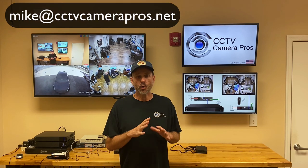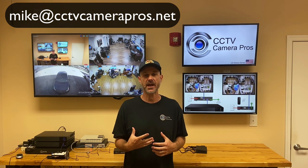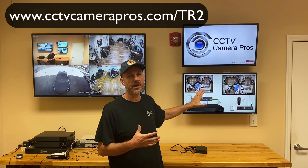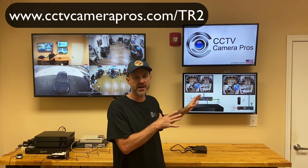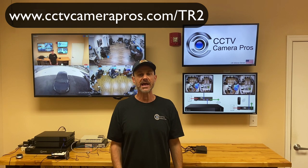I hope this demo of our HDMI over powerline kit was helpful. If you have any questions, feel free to email me directly at mike@cctvcamerapros.net. You can learn more about this product on our website — there are more setup diagrams, the full spec, and user manual. You can go directly to the product page at www.cctvcamerapros.com/TR2. Thank you for watching.